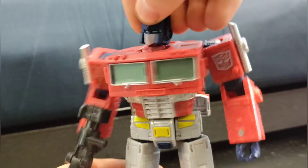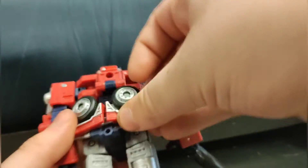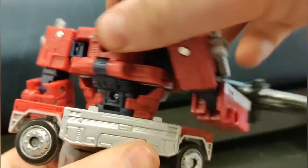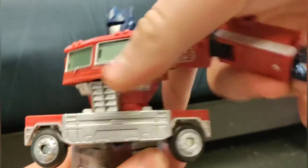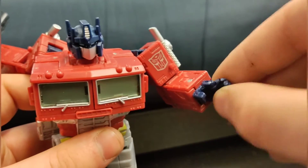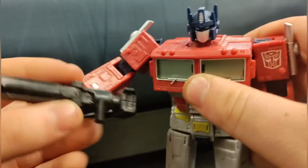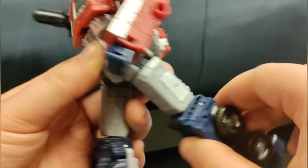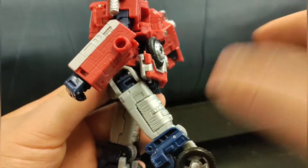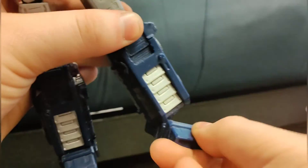Articulation: ball joint at the head. This one also has a waist swivel — take this part down and you can do a full 360. Hinge at the shoulder, upper arm swivel, hinge at the elbow, wrist swivel. Hand articulation is a hinge under all the fingers, but the thumb doesn't move. Same in the other arm. Legs can go out this far, and back this far. Thigh swivel, hinge at the knee, and decent foot articulation.